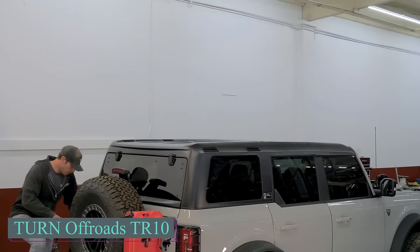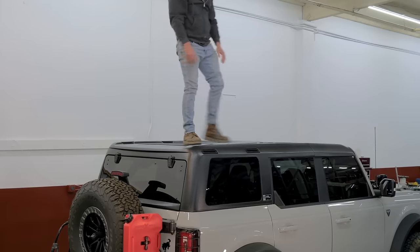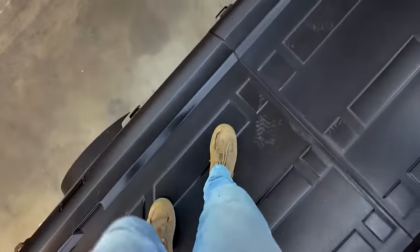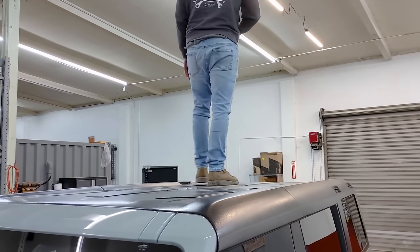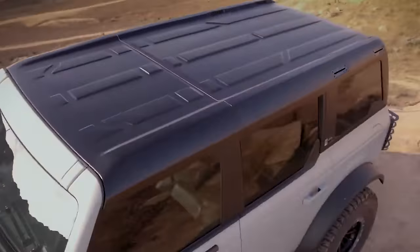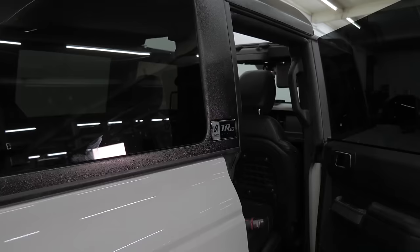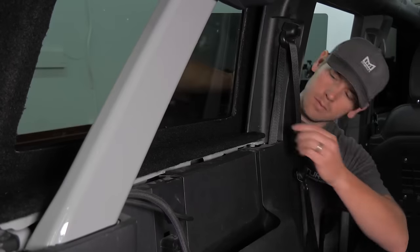Now let's talk about Offload's TR10 Series Fiberglass Replacement Hardtop, tailored exclusively for Bronco enthusiasts. Dedicated to enhancing your off-roading experience, it offers compatibility with various future accessories. Engineered with unparalleled expertise and passion, the hardtop redefines off-road experiences by blending functionality, fitment and durability. The meticulously designed two-piece hardtop seamlessly integrates with your Ford Bronco, ensuring a perfect fit. Unlike the OEM design which relies on glued panels, this hardtop features inset 6061 anodized aluminum anchor points for superior strength.